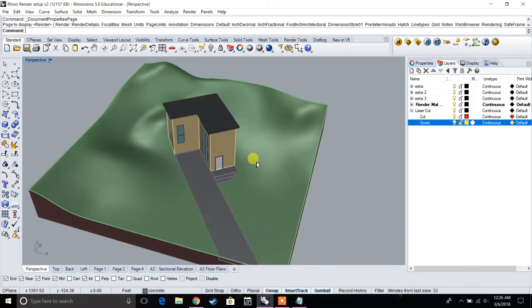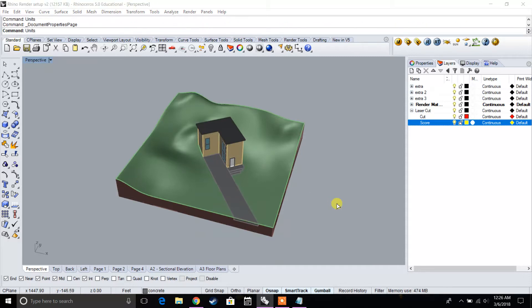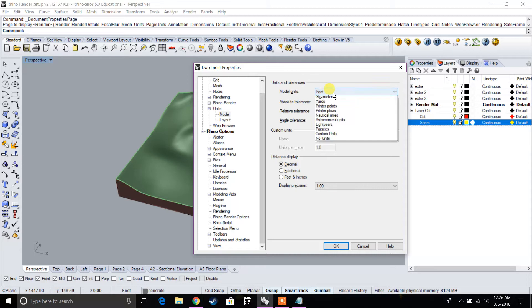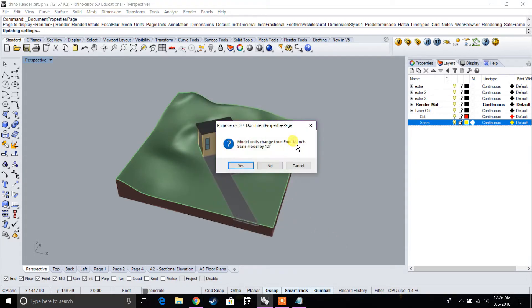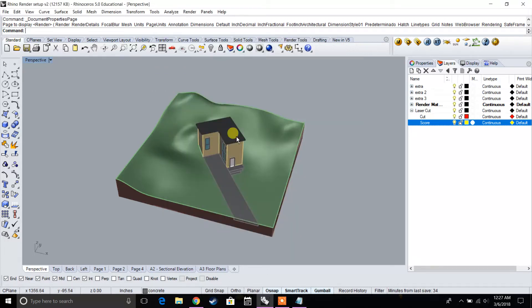The first thing we're going to do is change our units. Let's type in 'units.' We have it at feet, so let's change it to inches. When prompted 'units have been changed from foot to inch, do you want to scale by 12?' we're going to type in no. So essentially, we've gone from 1 foot equals 1 foot to 1 inch equals 1 foot, and now we need to scale by 1/16 to get our desired scale of 1/16 inch equals 1 foot.